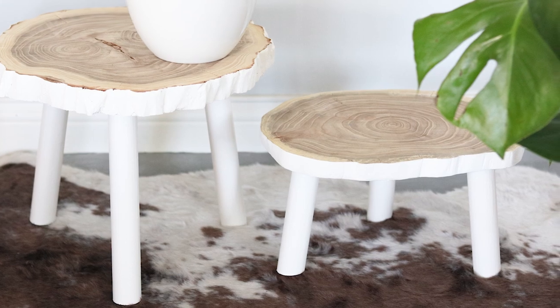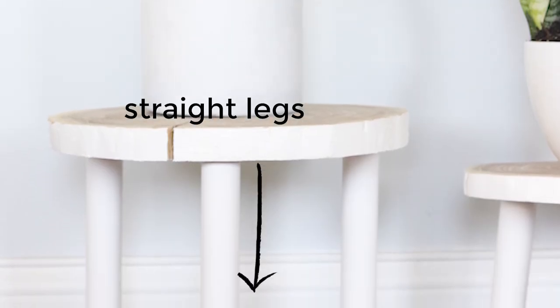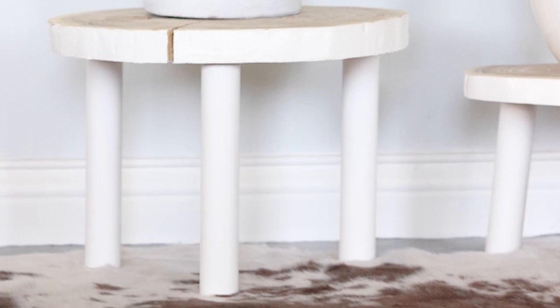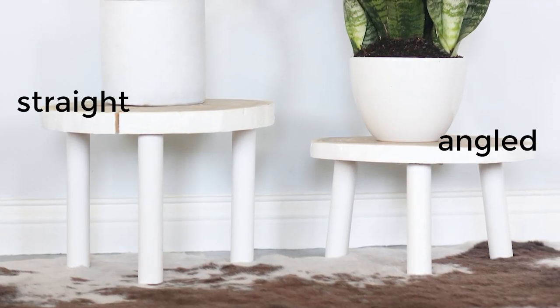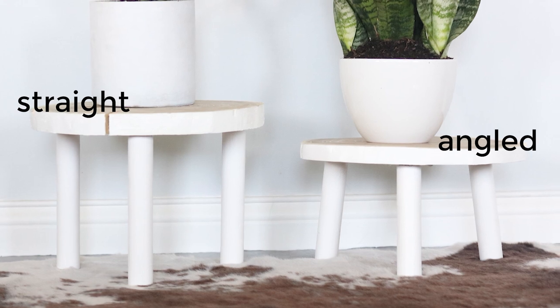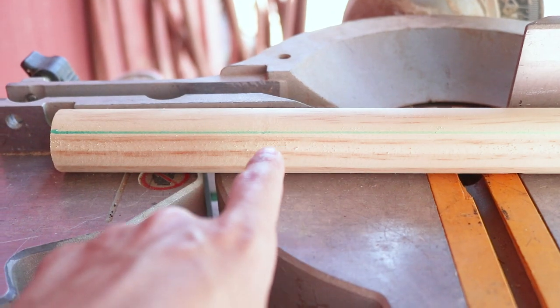This is totally optional and you can cut the legs straight as well. If you're cutting the legs without an angle, there's no need for a line across the dowel. Here's how the straight legs look versus the angled ones. You can also get your dowel cut at Home Depot if you don't have cutting tools at home.